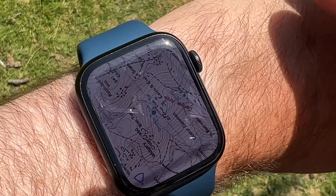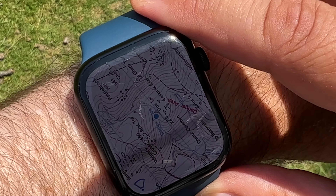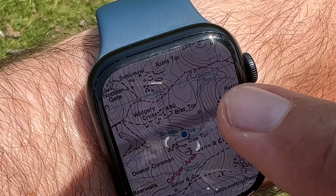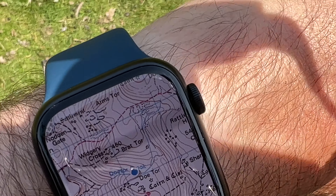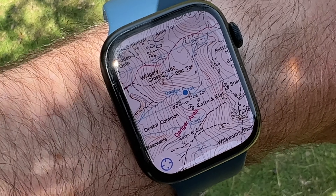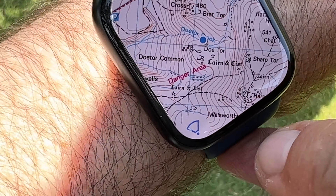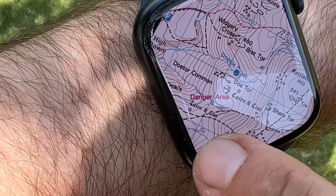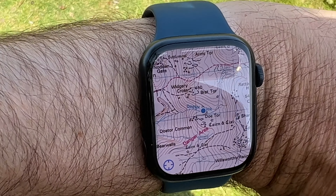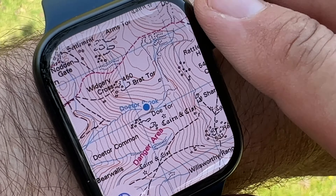So it does point you in pretty accurate positions. You just cancel that and you're centered where you are, but when you move the map does not move. The map only moves when you touch and hold — then the map moves as you move. But if you just touch and hold that, it stays basically pointing true north.